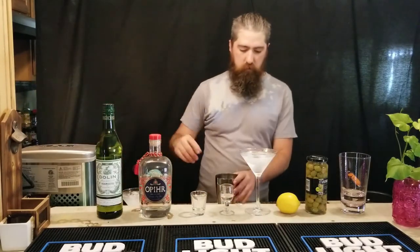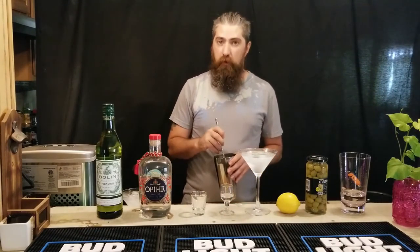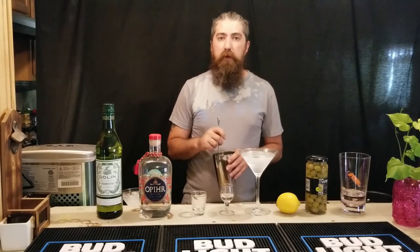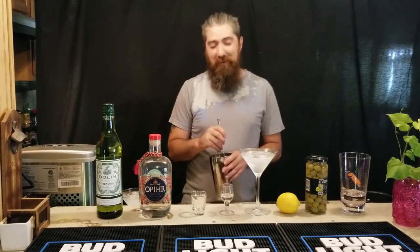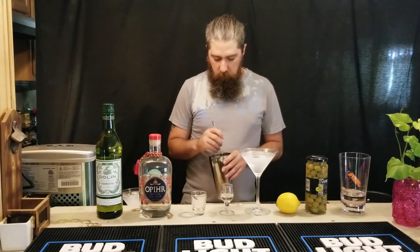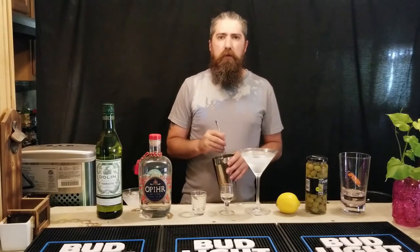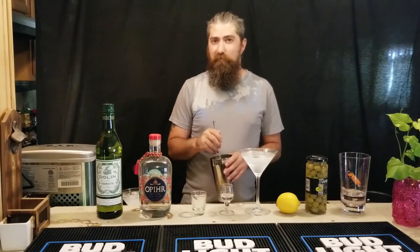Plenty of ice so it doesn't dilute too fast, and just give this a good stir. As I said previously, always stir your gin. Always. Or I will find you where you live and make sure you get sent a really inconvenient amount of mail. I'll passive-aggressively terrorize you. I'm kidding — I'm not going to do any of that. But I will shake my finger at you with disdain. I mean, it's gin — you should be stirring it regardless. It's a subtle flavor. The aeration kills the really subtle flavors in the gin. Just stir it.